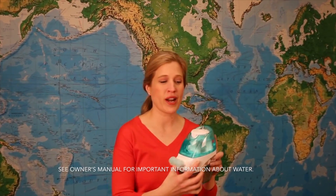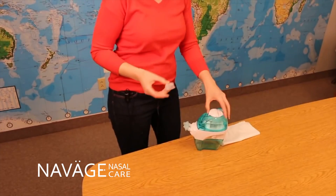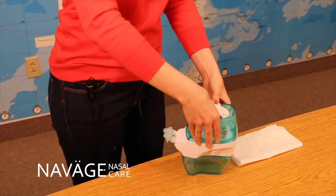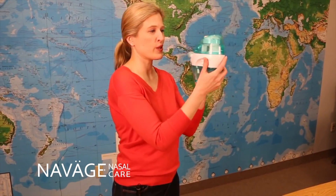I'm going to show you the Naväge nose cleaner today. I've filled the upper tank with water up to the fill line — warm water — and I'm going to take one of the salt pods and put that into the crushing chamber. Close the lid, and now I've just created my saline solution.